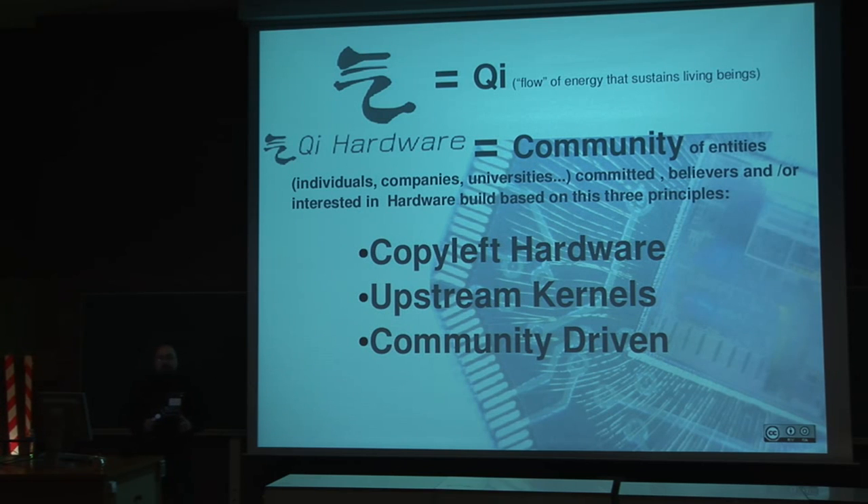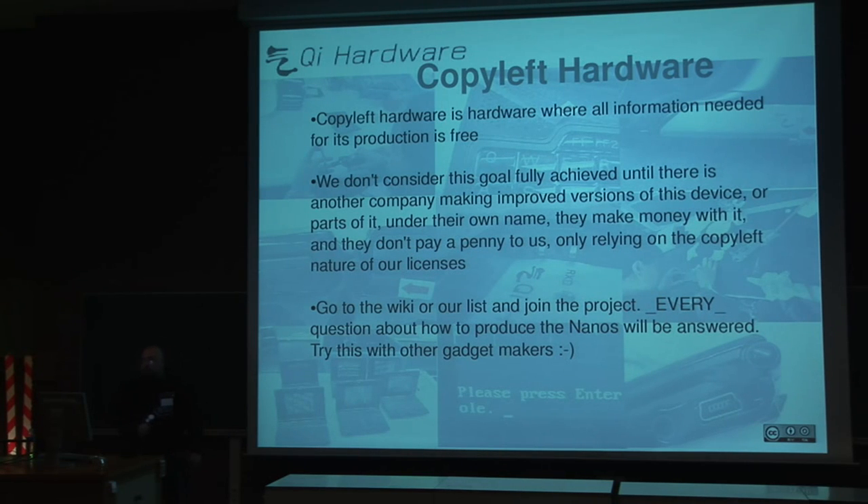About copyleft hardware, we mean that all information needed to build that hardware is totally free. You can take that information and build the device by yourself if you have the resources. We don't consider we will succeed in this project until one entity can produce, modify, and reproduce the hardware by themselves. On the wiki, you can find the production notes, testing, the schematics, and all the information necessary to do that.